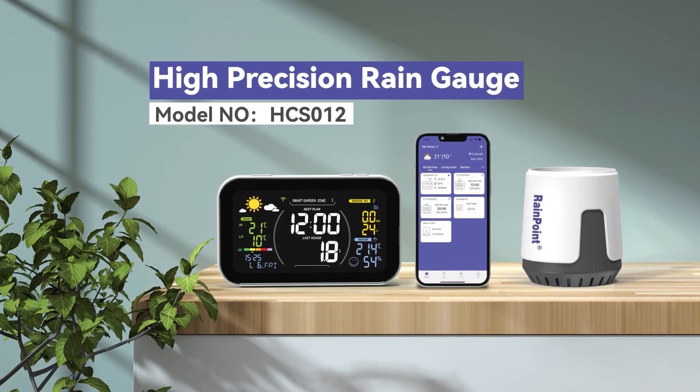Hello and welcome to RainPoint's high precision rain gauge tutorial. Today we are going to show you how to connect your device to your app. Let's begin.